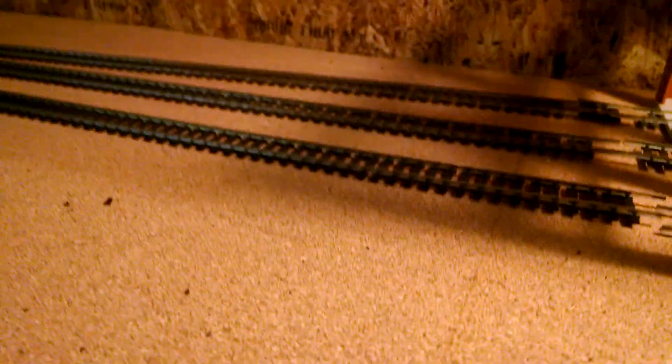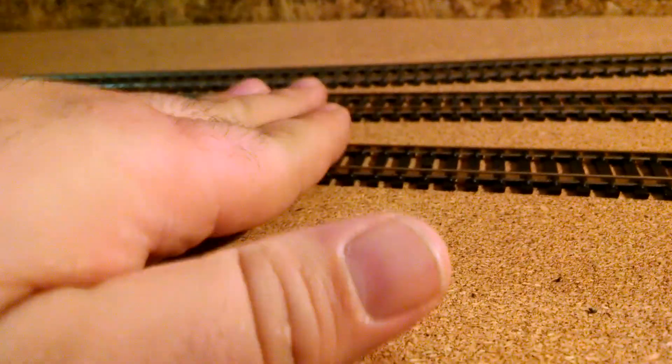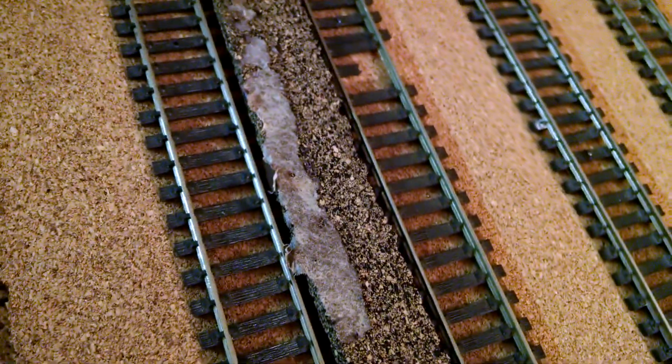Now I had a gentleman named Kevin ask me about track spacing for the engine service facility. I had a three-way wide turnout up here — I didn't even have to space it, it just came out by itself. The way I spaced the tracks: I took a piece of cork, laid it in between the tracks upside down, and spaced it out that quarter length so it was nice and firm, and I nailed it in place.